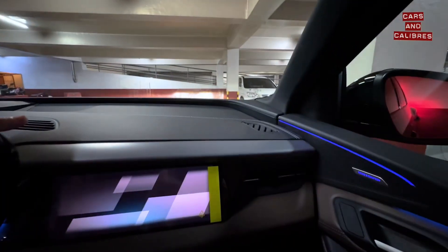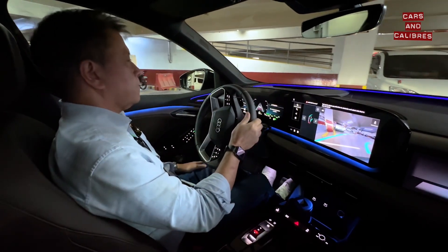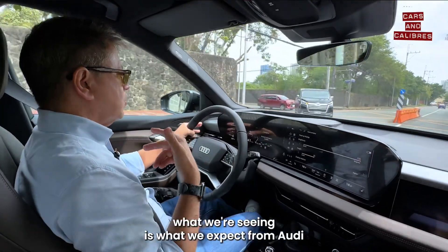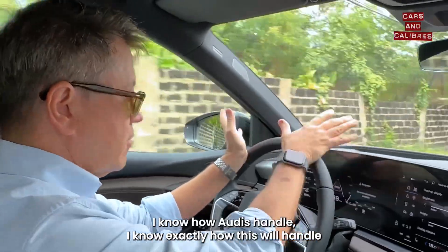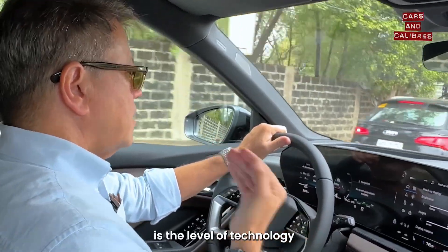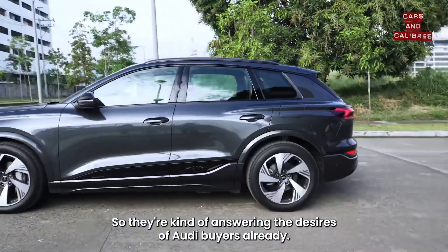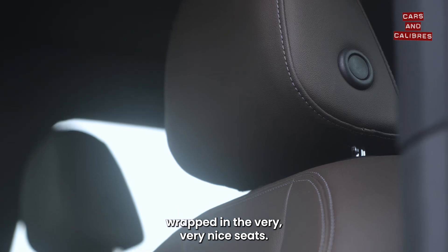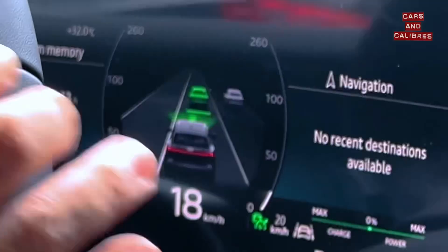Look at how it turns there — off we go. With the Audi Q6, what we're seeing is what we expect from Audi plus a little bit more. There's predictability in how it handles — I know how Audi handles, I know exactly how this will handle if you have to slam on the brakes or do sudden left and right turns. What it's adding is the level of technology that more and more younger Audi buyers are expecting, so they're answering the desires of existing Audi buyers and those wanting to come in.